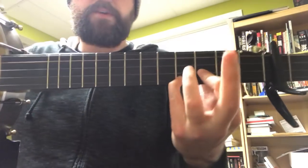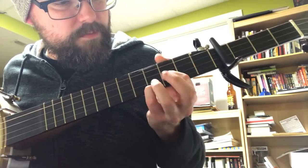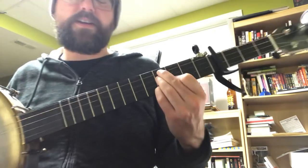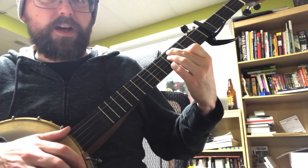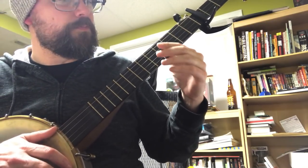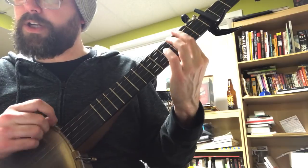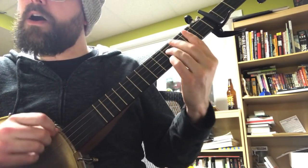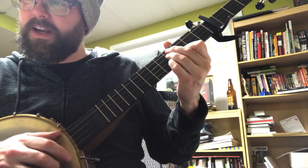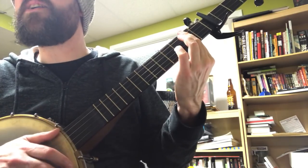For the B minor — zoom in on that — pinky finger on the first string fourth fret, pointer finger on the third string third fret, ring finger on the third string fourth fret, middle finger on the fourth string fourth fret. It's just your A minor pattern moved up a whole step. So strumming it: tell me how your love runs true — B minor, A, G — and how I can always count on you.